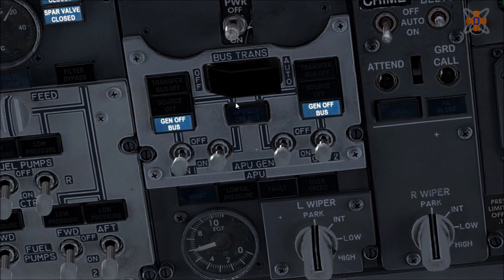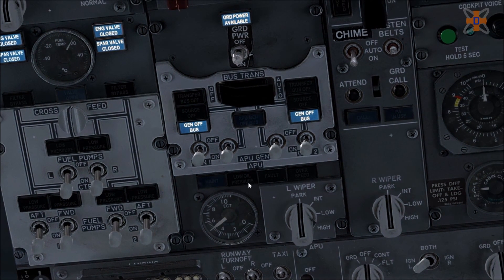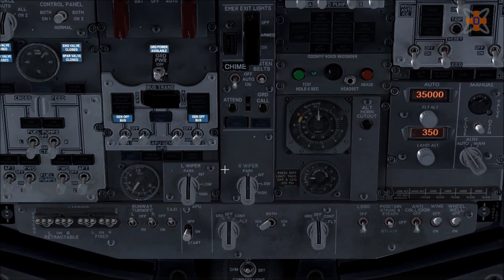Give it a few seconds. After the APU is on, we're going to disconnect the ground power units and get the aircraft ready to go. Once the APU generator lights appear, turn on the two central buttons, then turn off the ground power to enable the APU's power in the aircraft.